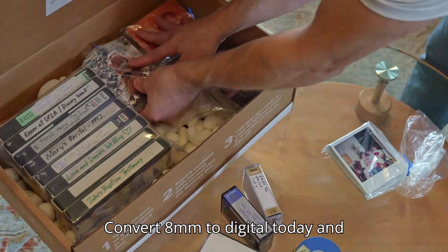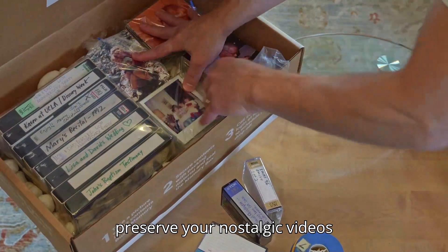Convert 8mm to digital today and preserve your nostalgic videos with Heirloom.